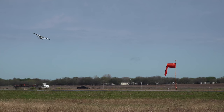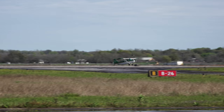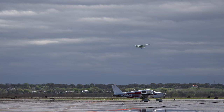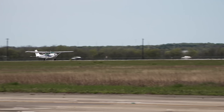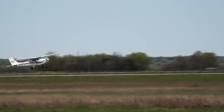San Marcos Tower, information Hotel, 19058, through the weather: wind calm, visibility 1-0, sky scattered 4,500, temperature 2-2, dew point 1-3, altimeter 29.72. Visual approach in use, landing runway 1-3. Notice to airmen: taxiway Delta is closed. All aircraft advised on initial contact. You have Hotel.